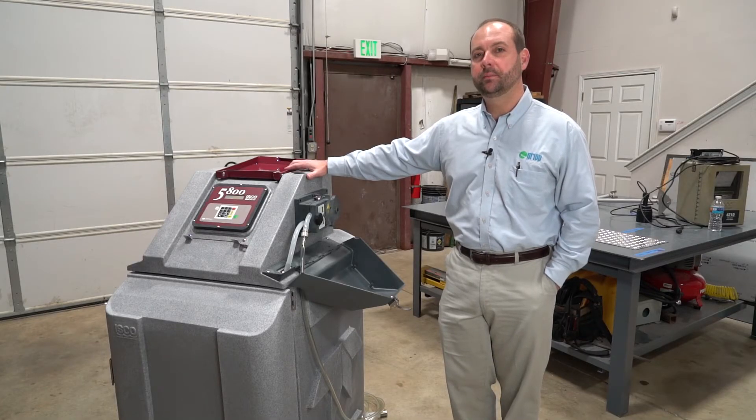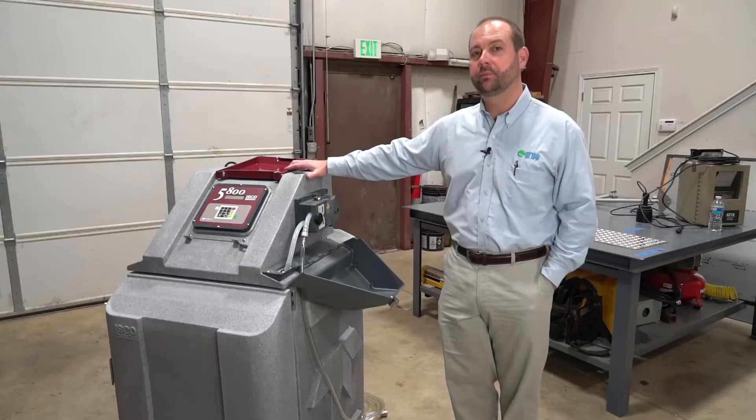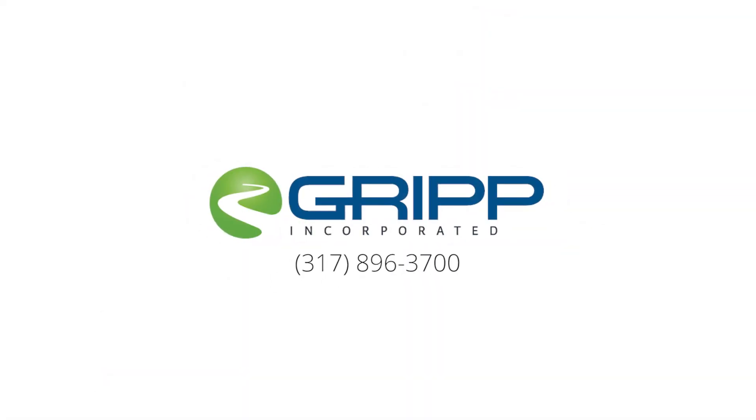You have now successfully completed the installation of a replacement pump tube in a Teledyne ESCO 5800 refrigerated sampler. If you have any questions, please give us a call at the office — we will be more than happy to help.